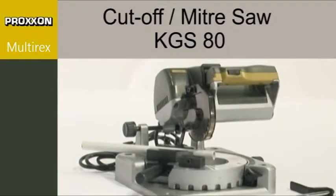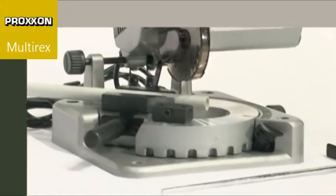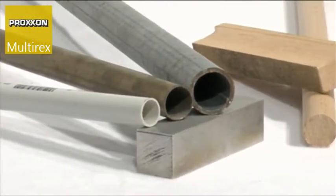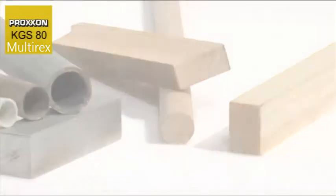The big sister of our KG50, the KGS80 cut-off miter saw, is perfectly capable of tackling larger workpieces. It cuts steel, non-ferrous metal, wood and plastic cleanly and without difficulty. Even glass fibre-reinforced plastic can be machined with a suitable saw blade.